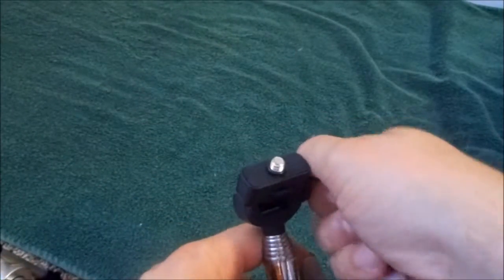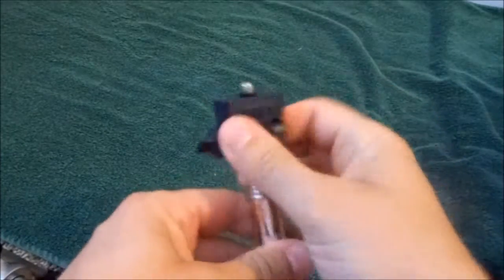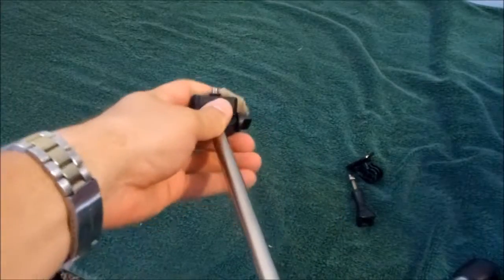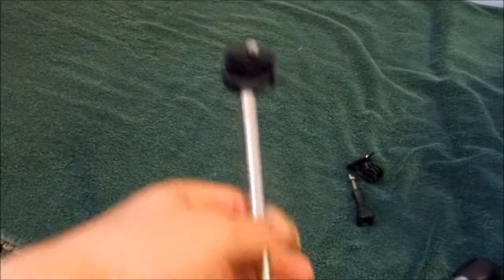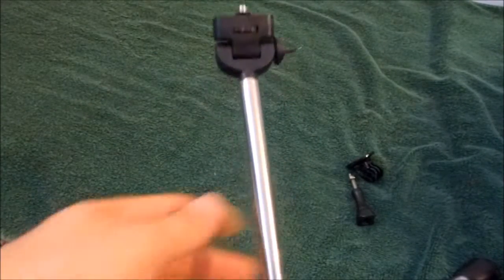It does have an adjustable angle at the top so you can get the proper angle you want, and it swivels fully. So you can extend it a little bit if you want to take a selfie using your GoPro, or if you're at a concert and you want to hold it up, you can adjust the angle and get pictures above the top of the crowd.